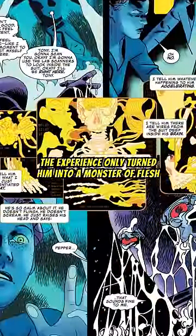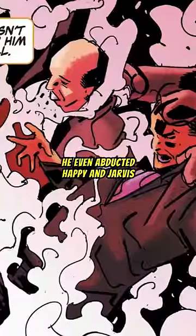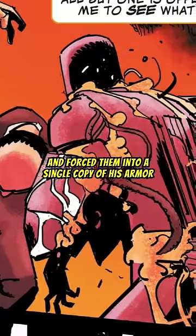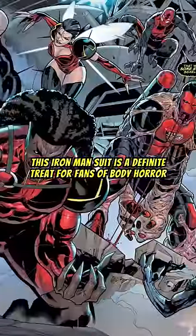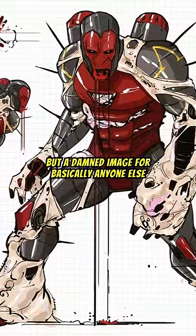The experience only turned him into a monster of flesh painfully merged with mechanics. He even abducted Happy and Jarvis and forced them into a single copy of his armor, mutilating their bodies in the process. This Iron Man suit is a definite treat for fans of body horror, but a damned image for basically anyone else.